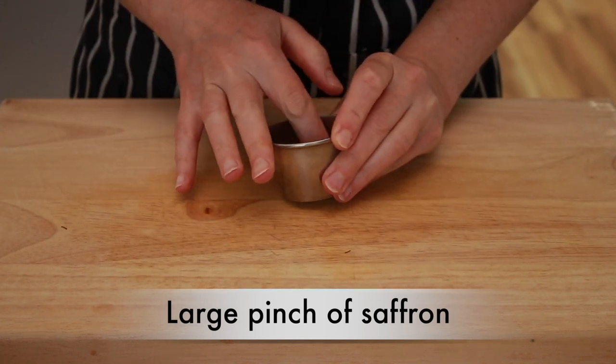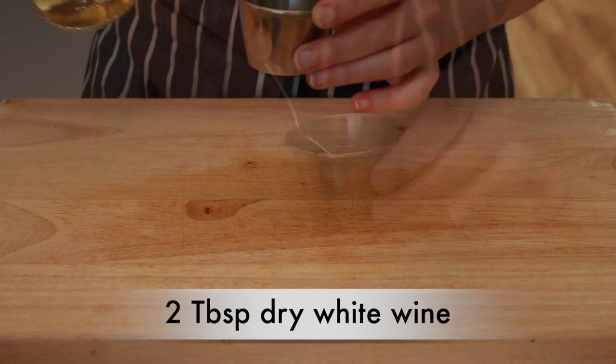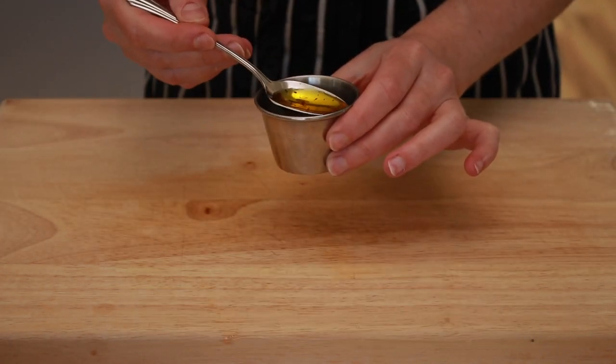Crumble up a large pinch of saffron in a small cup. Add a splash of dry white wine, stir and set aside. This will help the saffron release its aroma.